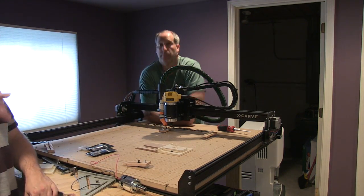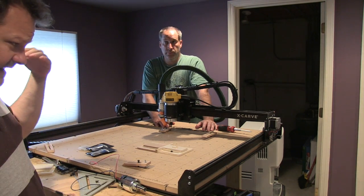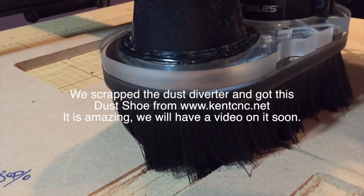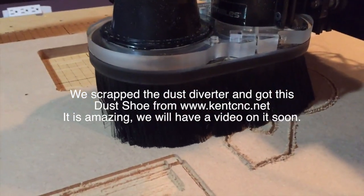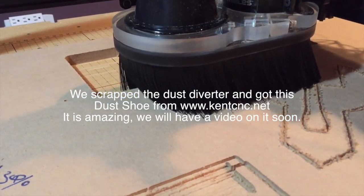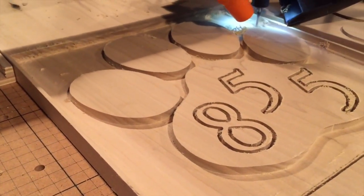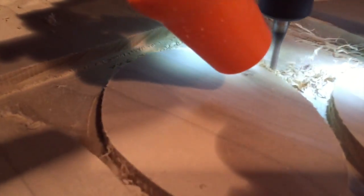Tools in Action — click the link below and go check out Inventables. Let us know what you guys think of the CNC machine or CNC router, and let us know what you want to see made.